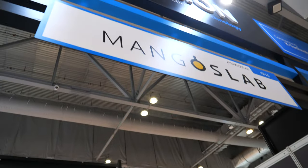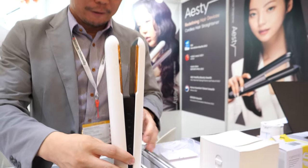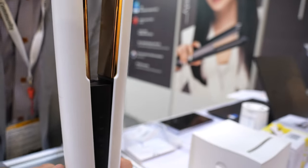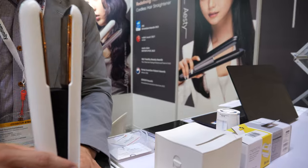Hi, we're here with Mango Slab. Mango Slab is a Korean company and I'm Clint, CMO at Mango Slab. I'm here to present our products. This is a hair iron and this is a printer. Both products are designed and developed by us.